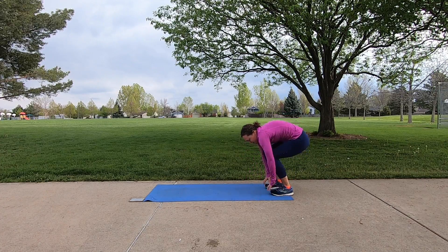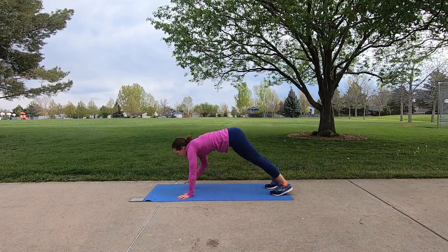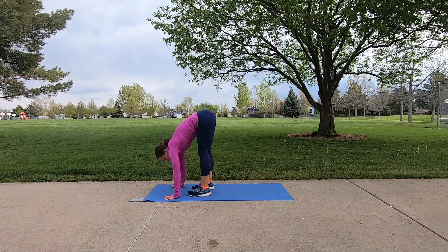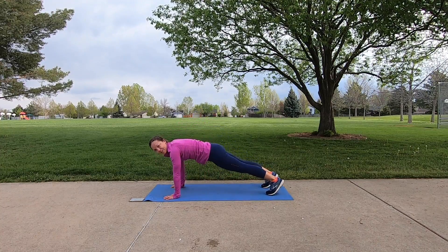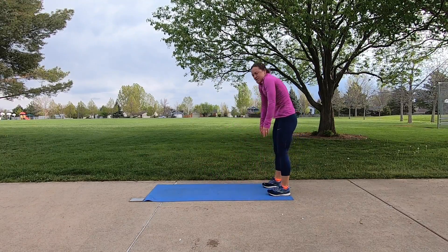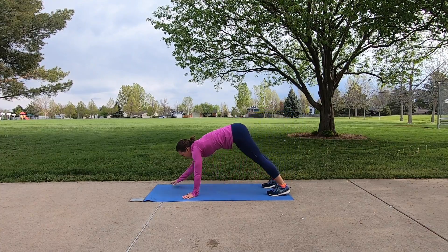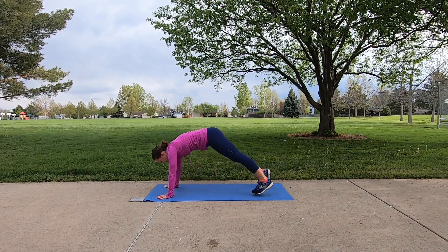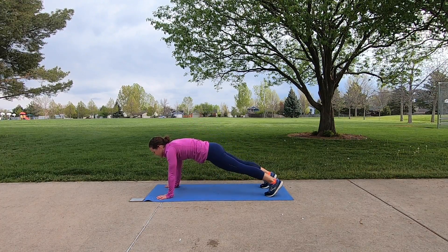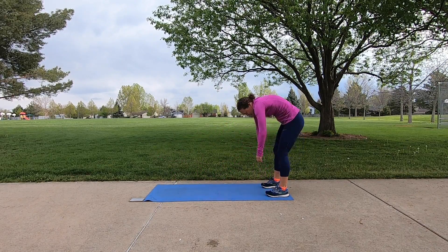Bend both knees and roll yourself up. Let's try that again — hinge, walk the hands out, stay in your plank position, then walk your feet into your hands. Walk the feet back and walk your hands to your feet. Bend both knees and roll it on up. Let's try that one more time — just such a great warm-up exercise whether it's for a core workout or a boot camp workout.